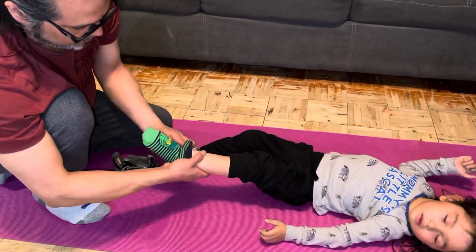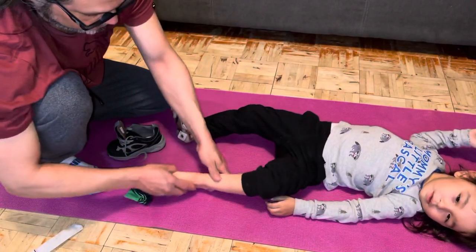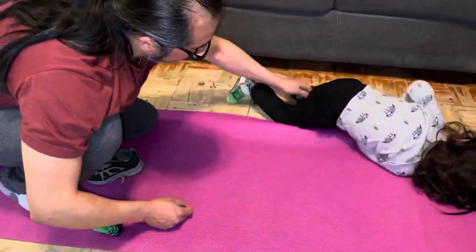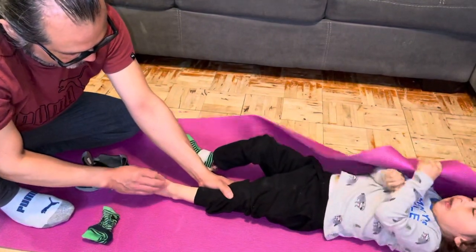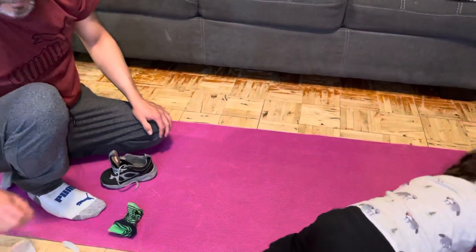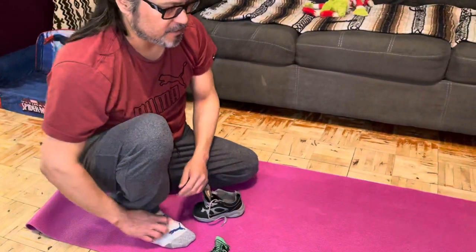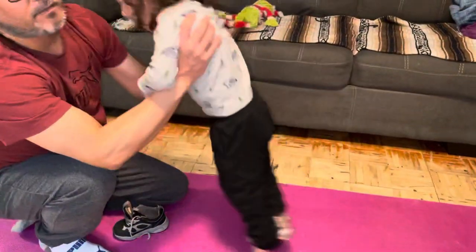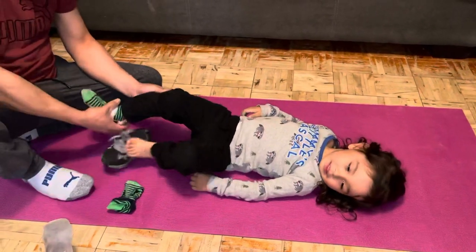The only thing to watch out for sometimes is redness. You'll see a little bit of redness here — that's why we got them adjusted. The redness around his foot is normal and should go away in about 20 minutes or so. If it's not going away in 20 minutes, it might have been too tight, so just have it a little bit looser. You're not tying up skates — you just need it so his foot's not moving around in it. That's everything.